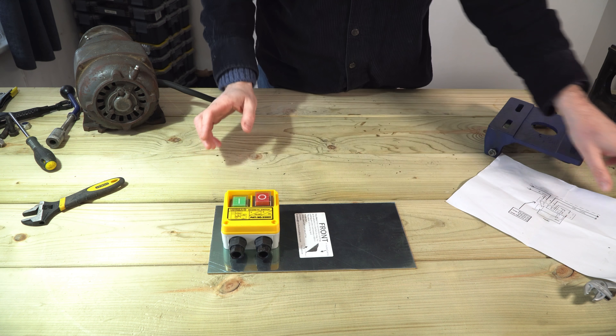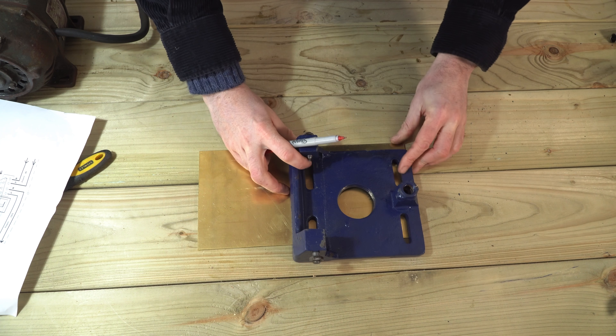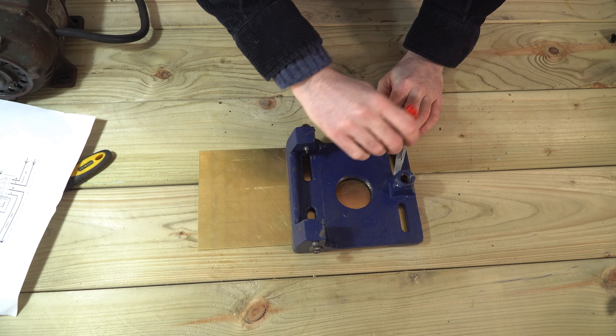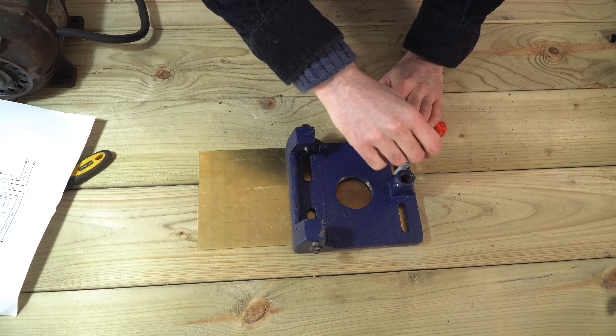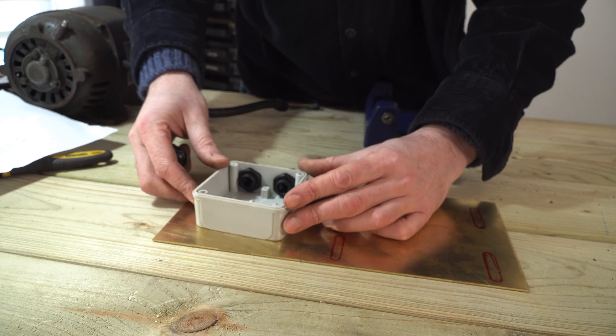The drill came with an old light switch fitted, so I've got this NVR switch that I'm going to mount on some brass. It came with a really good wiring diagram, which most don't, so I'll put a link to this switch down below. On the brass I can mark out where the holes need to go and get those drilled out.